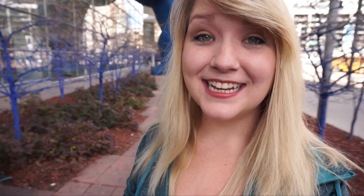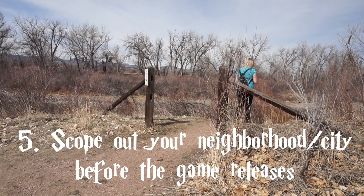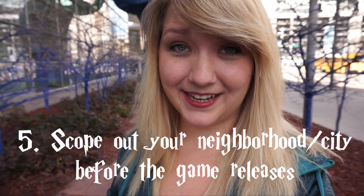The fifth and final thing you need to do to prepare for Wizards Unite is check out your local area. It's a lot of fun to just go around and explore, and the last thing you want is to accidentally end up in a dangerous area. So scout out your area and make sure that you're always aware of your surroundings, and you should be set.